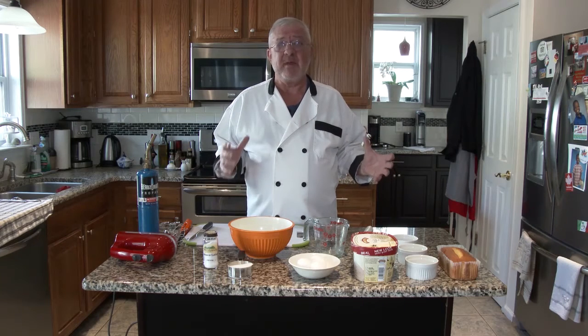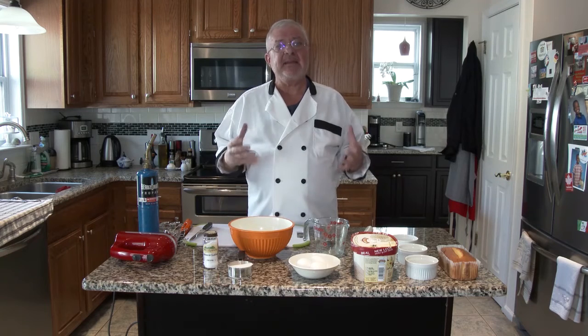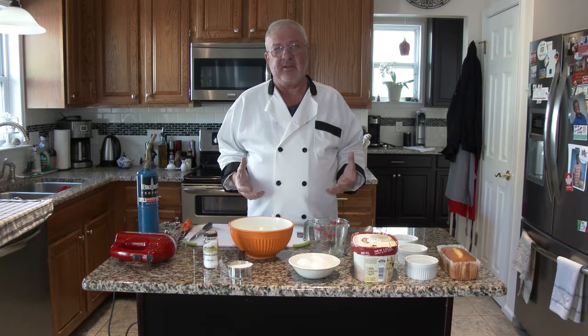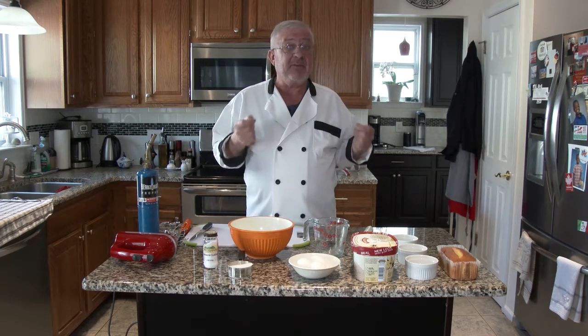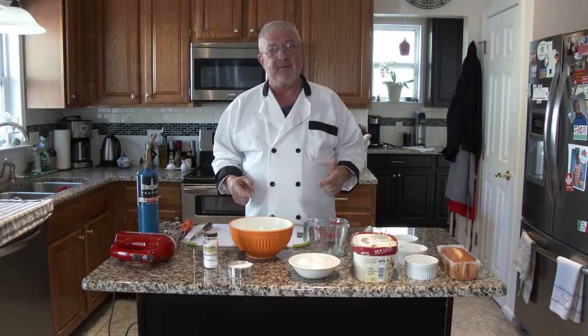Honestly I can't even remember the last time that I saw Baked Alaska on a menu, and I haven't done it for maybe about 10 years, but I like it. Baked Alaska is essentially an ice cream dish — it's a frozen dessert. The secret is the insulation, because you have to bake it but you don't want the ice cream to melt, and I'm going to show you how to do that.